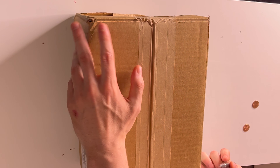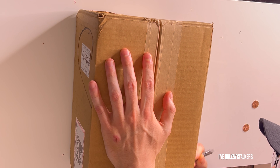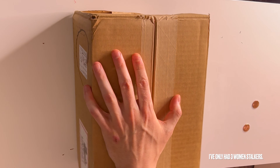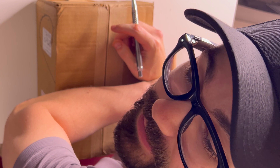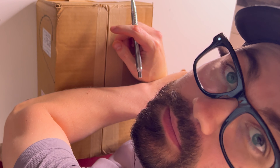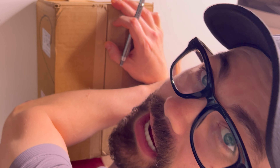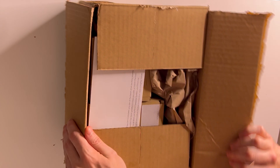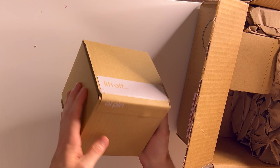I've been waiting months for this. I emailed these guys two times — one of them they did not reply, the next one I think they finally were like 'this guy's gonna return it,' and then they sent it to me three days later. I ordered this in February, it's like May 14th, so I was a little irritated. But here we go.